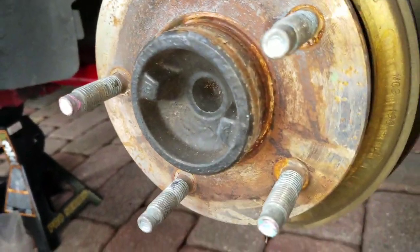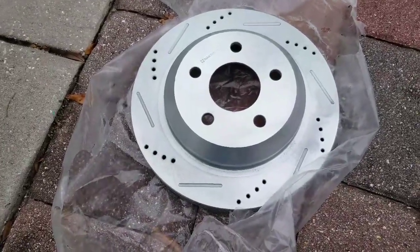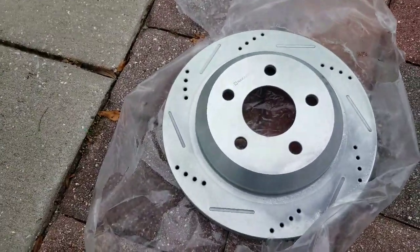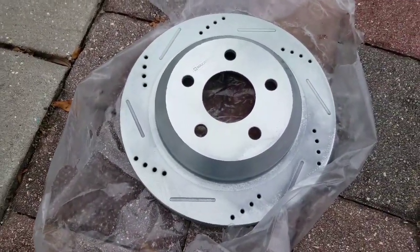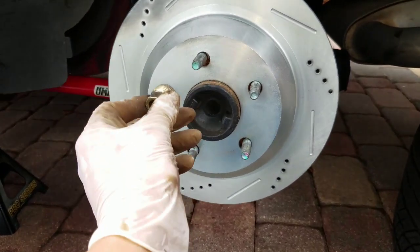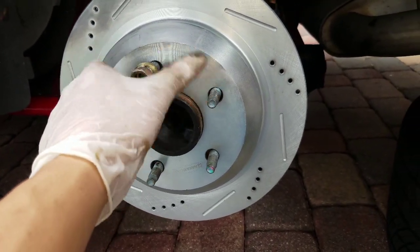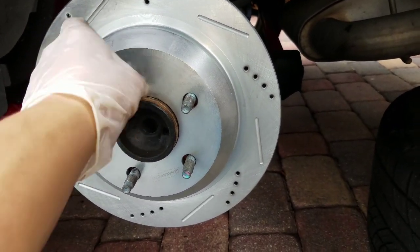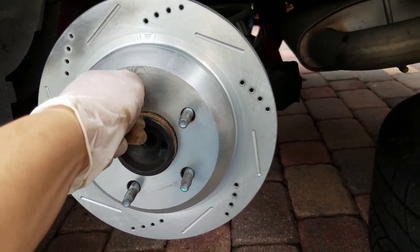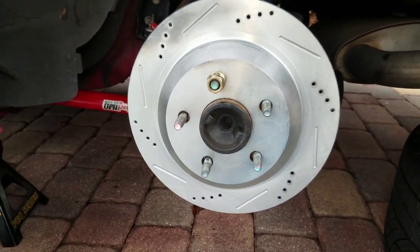Just make sure all your studs are good and not stripped. Before installing any rotors, always be sure to hit it with brake parts cleaner and wipe it down with a paper towel on both sides. When you put the rotor back on, take a few of the old lug nuts and torque them down — not too much, just enough to keep the rotor in place so it doesn't slide around when you're trying to reinstall the bracket.